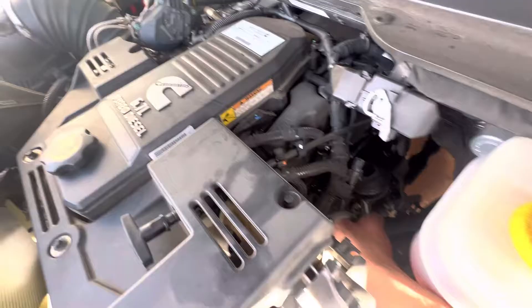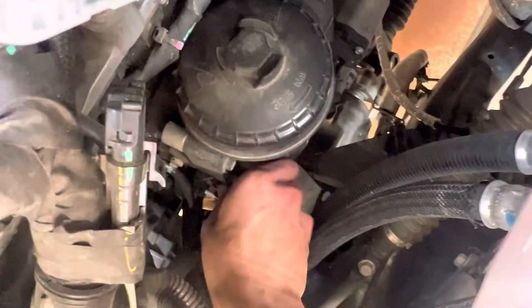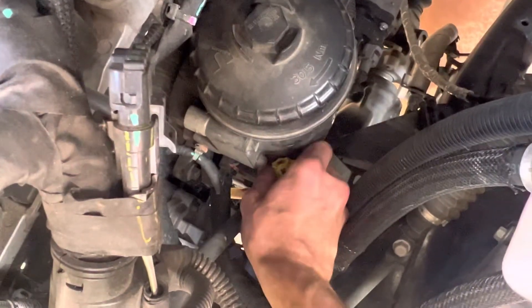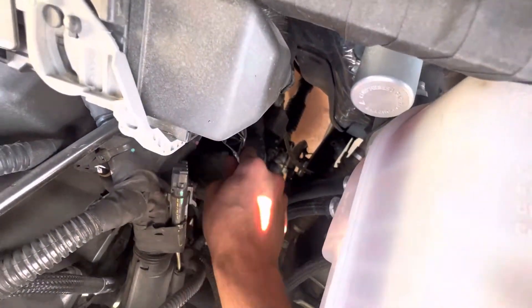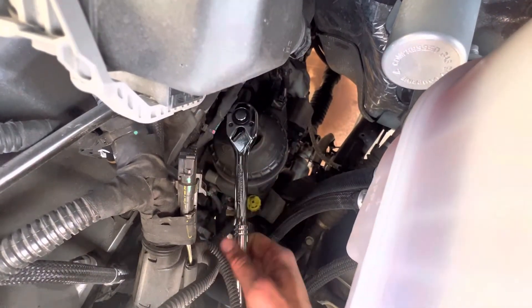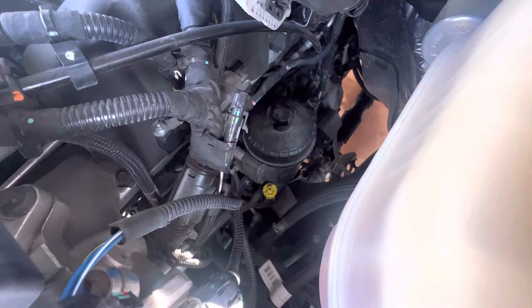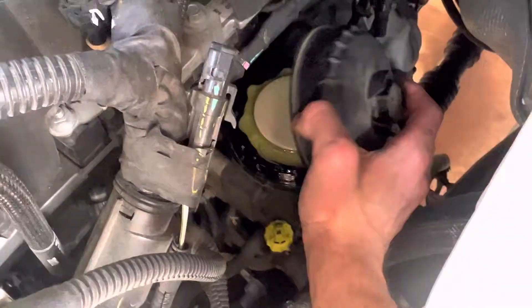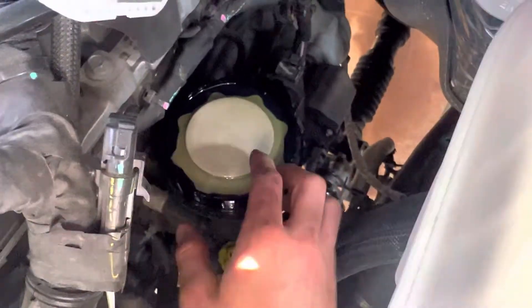Now I'm going to change the front fuel filter. First you have to loosen this up — you've got to use both of my hands here. Once you loosen up that yellow fitting, you can loosen up the top, and this is where it gets messy — a bunch of diesel everywhere.